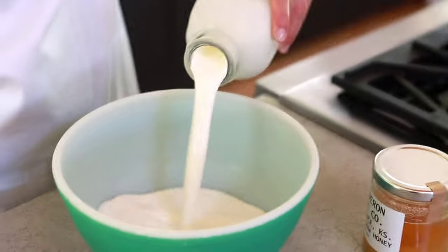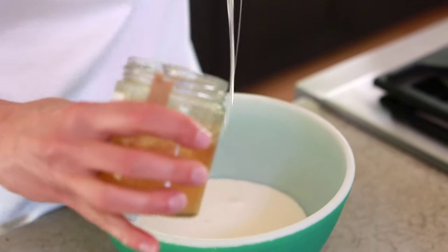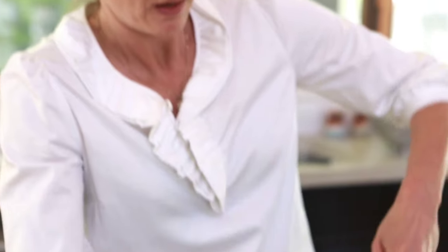While that's baking I'm going to make a very quick whipped cream, because I think whipped cream makes everything better. Mine's very simple — I just use heavy whipping cream and honey, whip it up. Super simple.